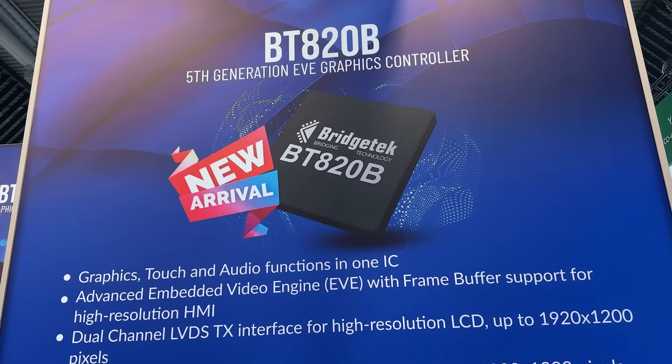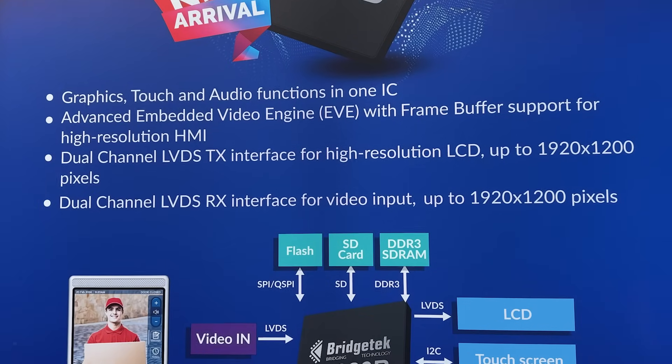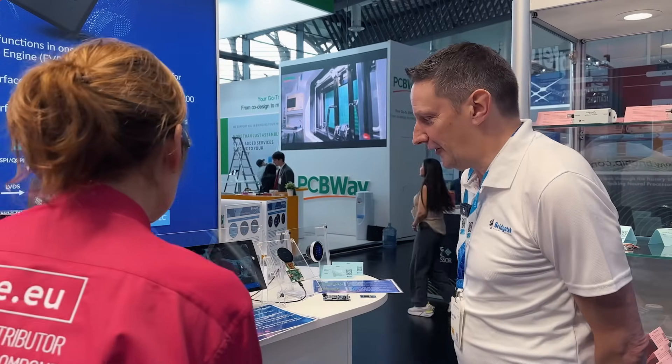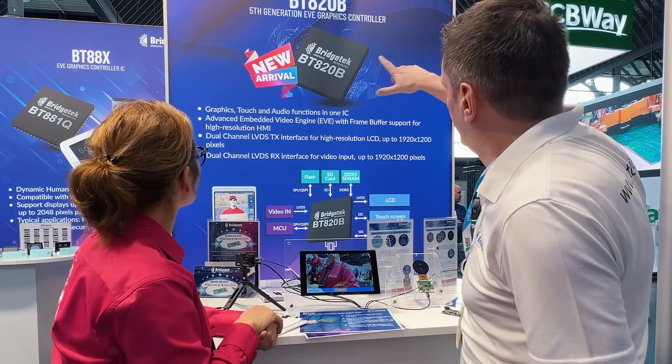Generation number five. So this is your product, which is actually future proof — this is how you'll prepare for the future development of embedded solutions. Absolutely. The first thing you'll notice in the demo we're showing is the screen is much bigger, the resolution is much higher. And that's the key part of the fifth generation EVE.